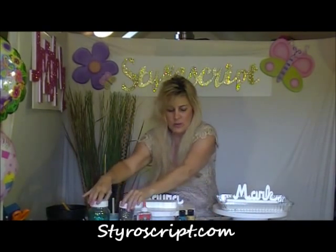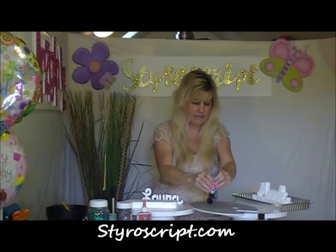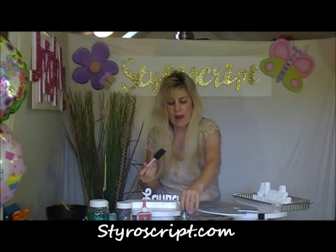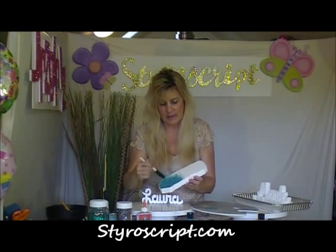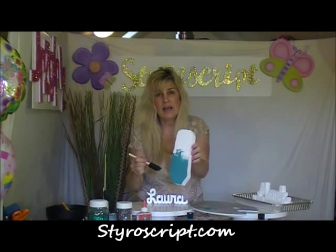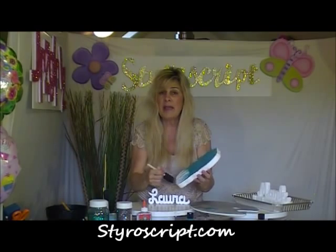So the first thing we'll do is paint our base. I'm going to take a little bit of this craft paint and pour it onto a palette. I'm going to take my little paintbrush and apply some of the acrylic craft paint — I got it at the craft store locally. Then I'm just going to paint it onto my Styroscript base. This is easy for the kids to do and takes up some time at your party. Let me go ahead and paint this and I'll be right back.